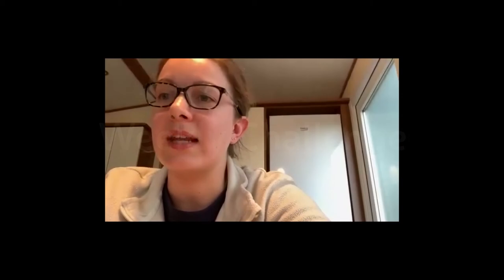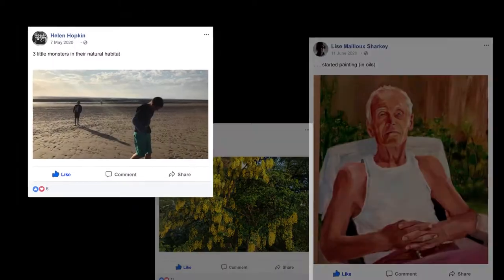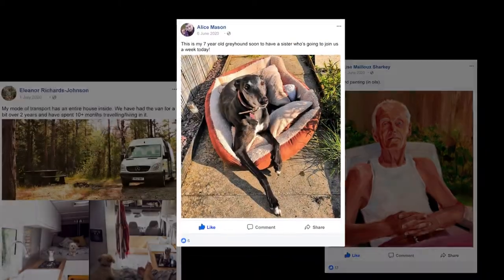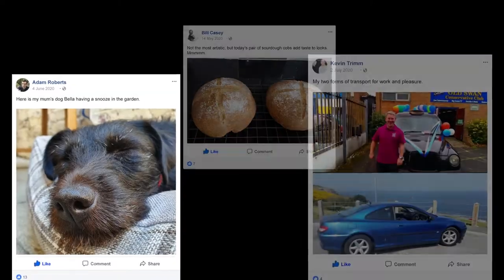We've had quite a lot of things going on to keep the social side of the band going, which has been really nice. The weekly challenges — it's been really nice seeing other people's interests and hobbies and talents. I've learned things about people in the band which we didn't know, so that's been really nice to keep everyone socially involved.